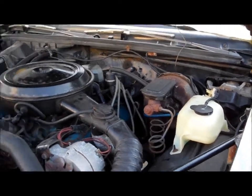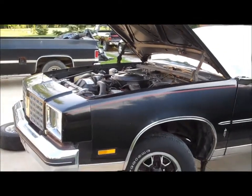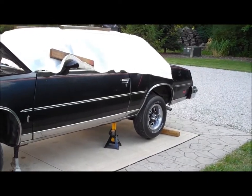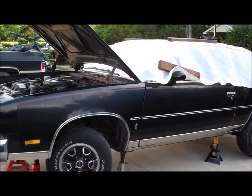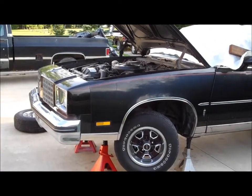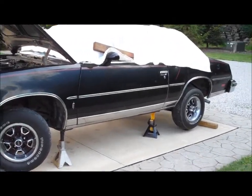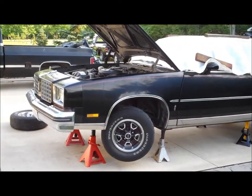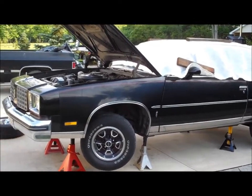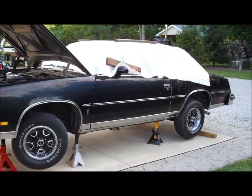We got a new master cylinder, going to bench bleed that and put it on, and hope we can get these brakes working. That's pretty much the status of the '79 Cali — the 260 is still in it, it's got the 342 posi in it now. We'll throw the master cylinder on, see if we can get the brakes to bleed properly, take it out on the road, and see what this little 260 can do with the 342 before we pull it out and drop the 403 in there. Old cars — you gotta love 'em.